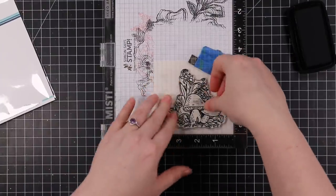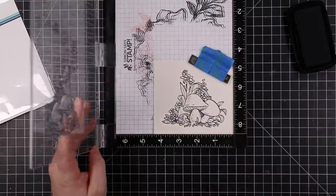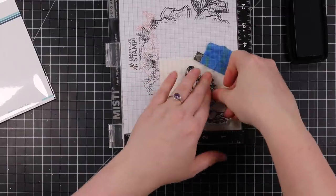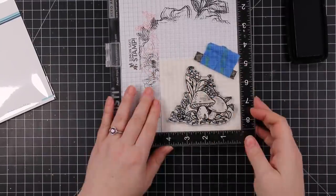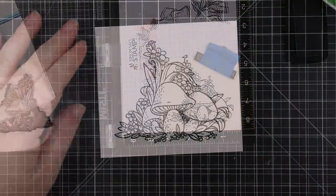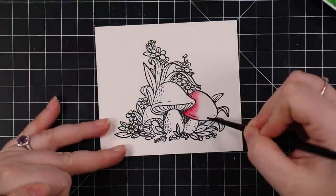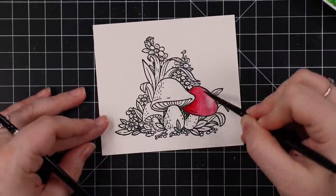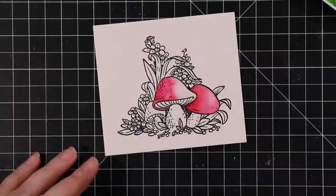Arches cold press has a lot of texture to it. Honestly I should have gone with hot press Arches because it has a smooth finish, but I struggle with it — it takes water differently, so I don't reach for it. I was okay with it not stamping perfectly; I just inked it up and stamped multiple times and got pretty much all of the detail, so I was fine with that. I did not heat emboss — shocker!